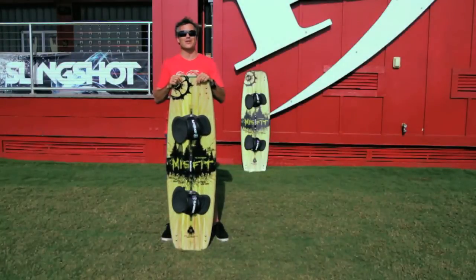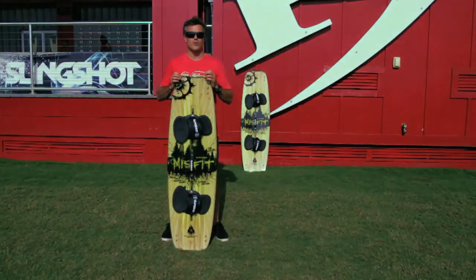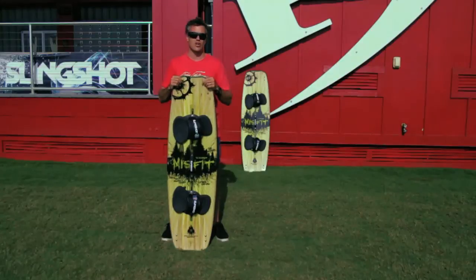What's up guys? I'm Matt Nuzzo. We're here at The Real Flagship Store in Cape Hatteras, North Carolina to talk to you about the 2013 Slingshot Misfit — a great board targeted as an all-around twin tip. I'm going to show you some of the features that make it such a good all-around twin tip.